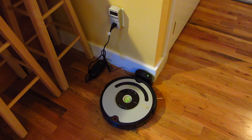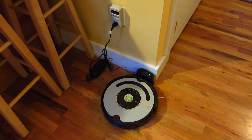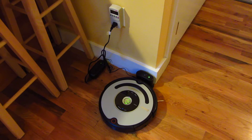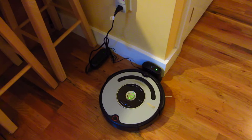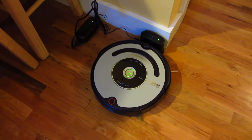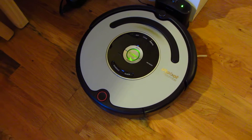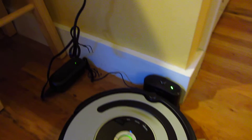I have a watt meter here and I'm measuring how much electricity the Roomba is using while it's at rest. I have it plugged into the home base and it's actually not charging — it's just sitting there at the home base. As you can see with the green light, it's already fully charged. So let me show you my watt meter.